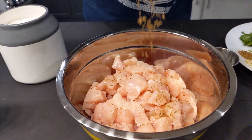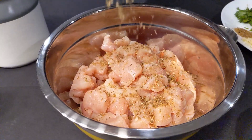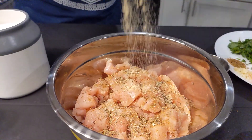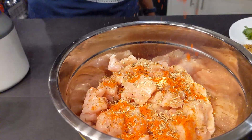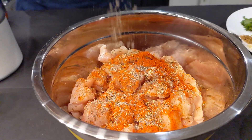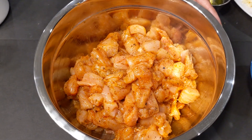Salt, ground cumin, oregano, garlic powder, chili powder, and black pepper powder. Now let's marinate the chicken well with our hands and put it aside.